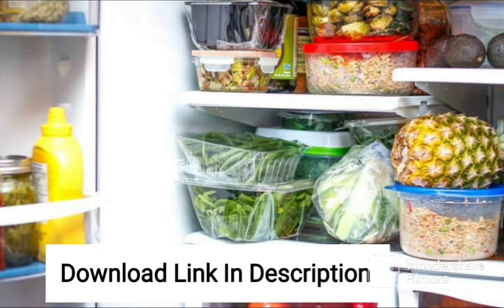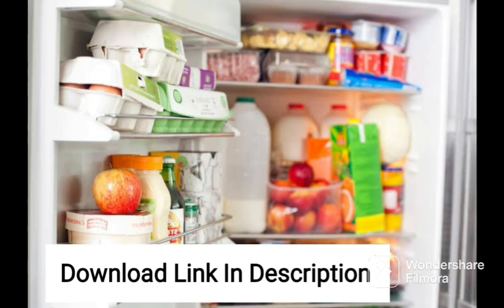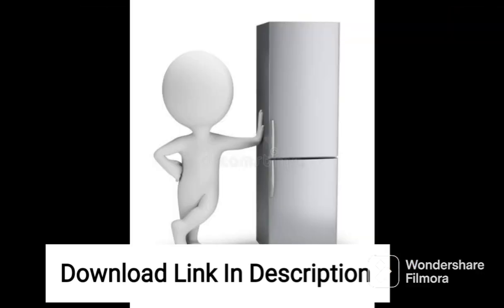Here's a 200-word review of the Samsung 198L 3-Star Inverter Direct Cool Single Door Refrigerator RR21A2E2Y DXHL Luxe Brown 2022 model. The Samsung 198L 3-Star Inverter Direct Cool Single Door Refrigerator RR21A2E2Y DXHL is a great option for those who are looking for a budget-friendly and practical refrigerator. The luxe brown color and sleek design give it a modern look that can easily complement any kitchen decor.